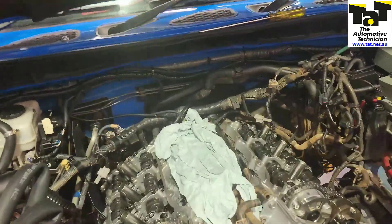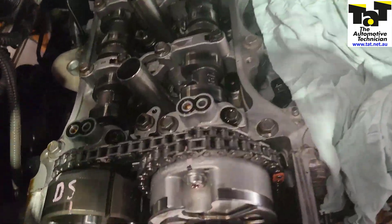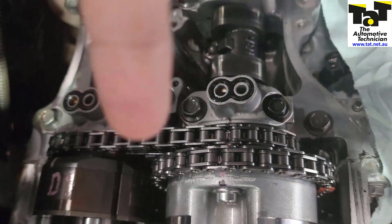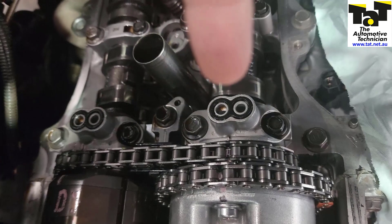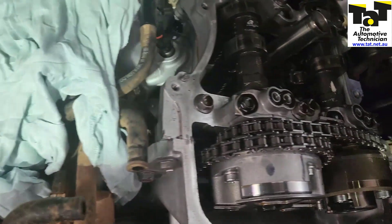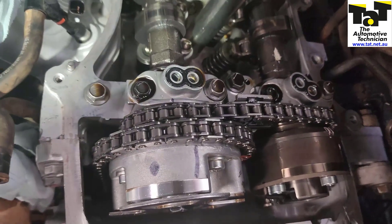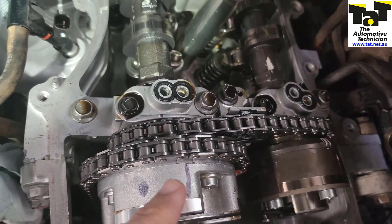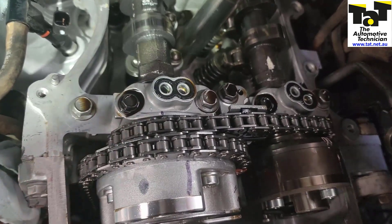As you can see here, we pulled the rocker covers off. This is bank one — you probably can't see too well — but we've got the black mark right there on the front and it lines up with the mark on the back over here. On the bad bank, as you can see here, that's the front mark on the phaser and that's the mark at the back — one tooth off.